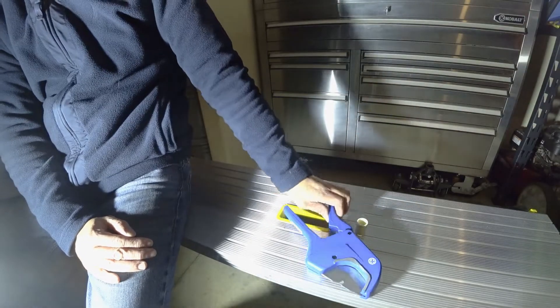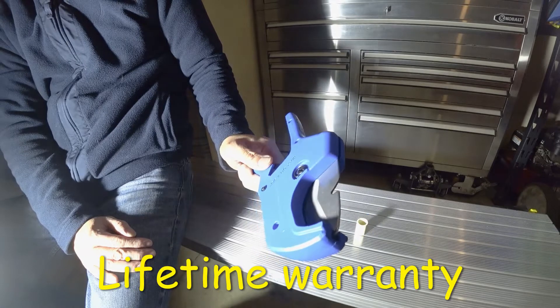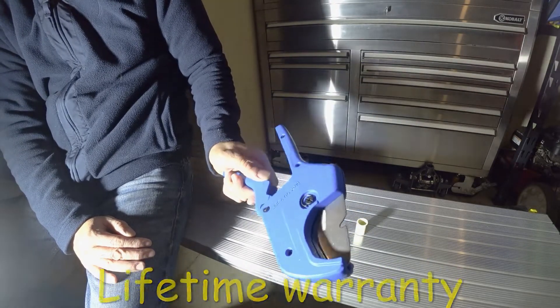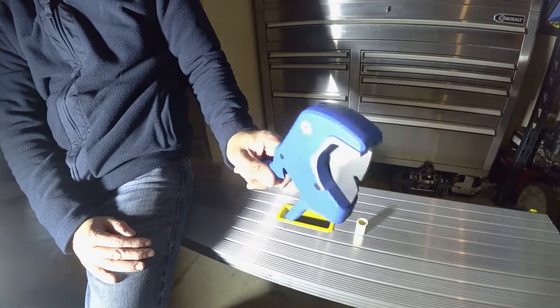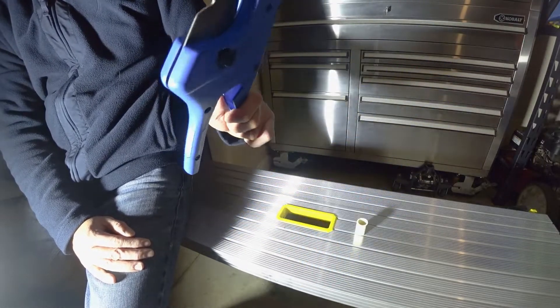I highly recommend this tool if you do a lot of PVC cutting. It's amazing — it saves me a lot of time compared to getting out the saw and dealing with all the cleanup.